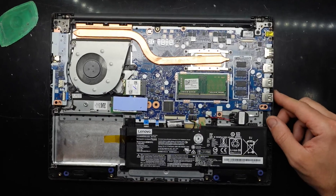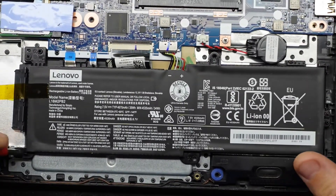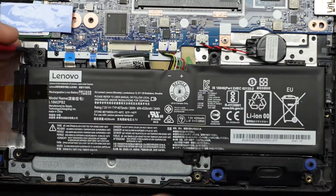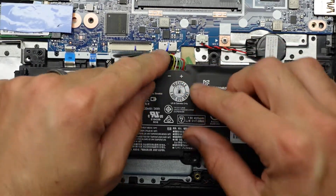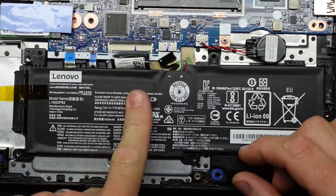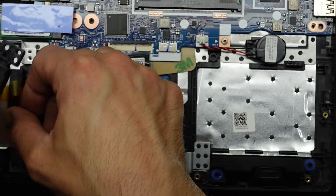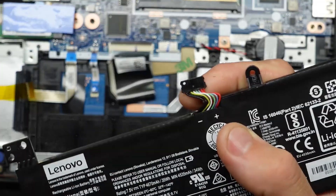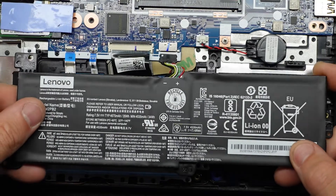Let's begin with how to disconnect and remove your battery, which is recommended before upgrading your RAM to avoid damage. Undo the three screws, then use your nail to pry into the gap and pull it out. Lift it up and fold it over. There is just a little bit of a lip along here — that's where you get your nail in. You don't have to fully remove it; at least disconnect the battery.